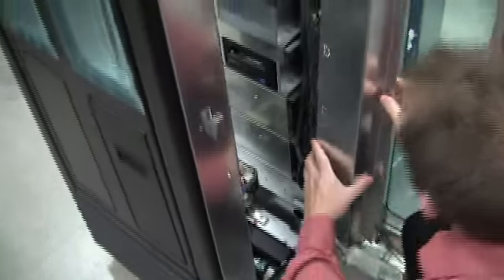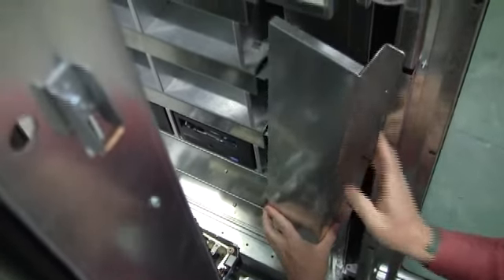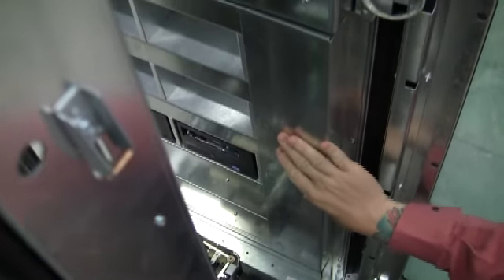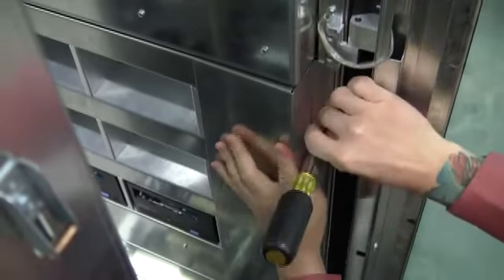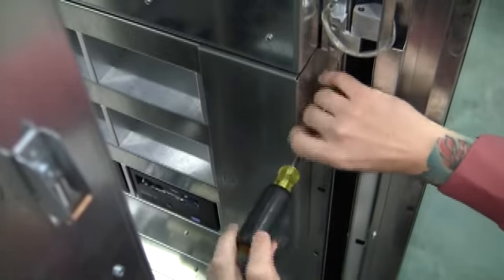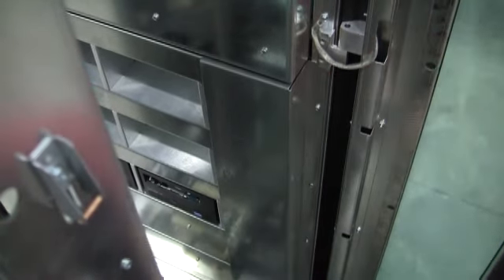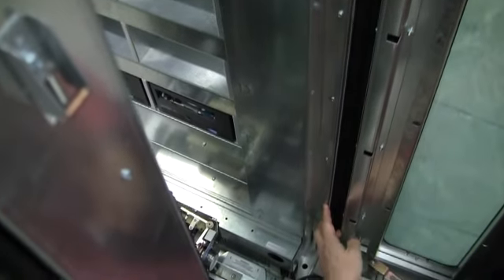Now we can go ahead and put on the front cover. When putting on the front cover, we want to make sure that the cables that we just connected are tight together, and we can go ahead and put on the cover. The cover has two screws — for this demonstration, I'm just going to put on the top screw.